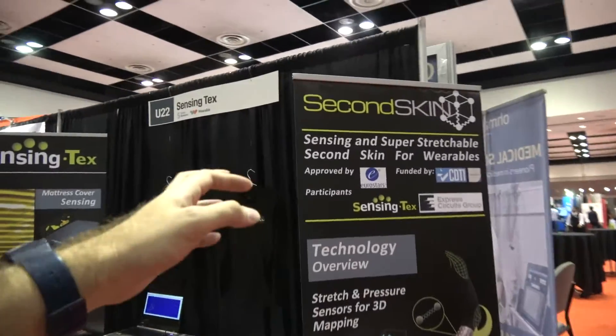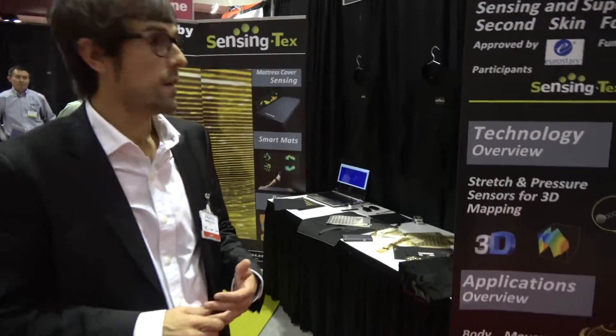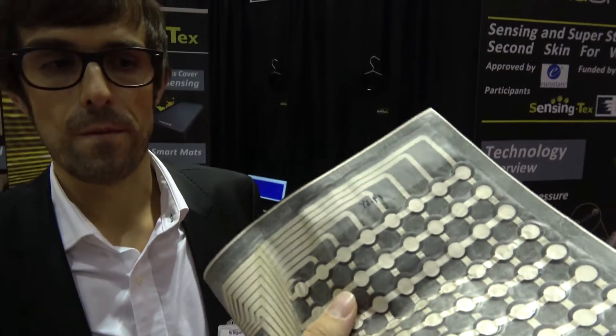Here you can see second skin — this is a concept where you add a sensing layer to robots or integrate the technology into clothing to recognize body movement, posture, and different features for fitness, wellness, and healthcare. That's cool.